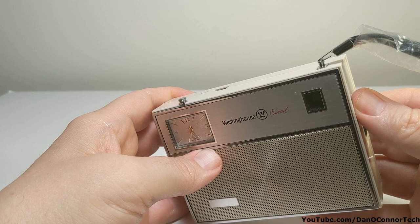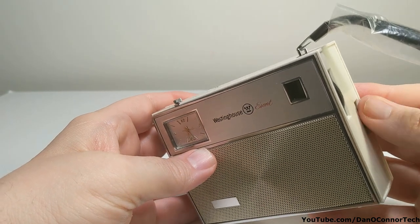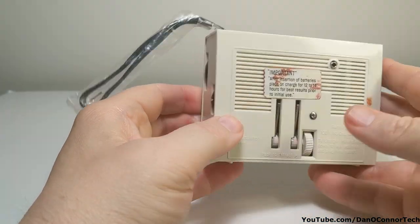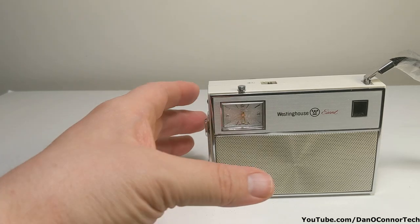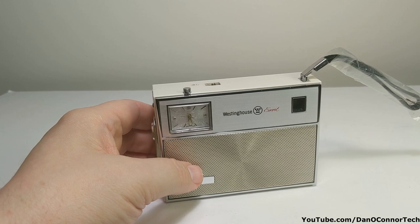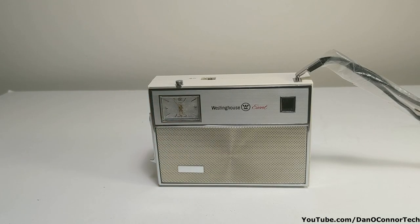Sometimes I get a Latino station here, but not tonight. Well, that is an interesting radio — I really like it. The Westinghouse Escort RS21P08A. Like I said, there was another version, the RS16P08A, that did not have the lighter — for the non-smokers, I guess. Hope you enjoyed it. Thanks for watching. Bye.